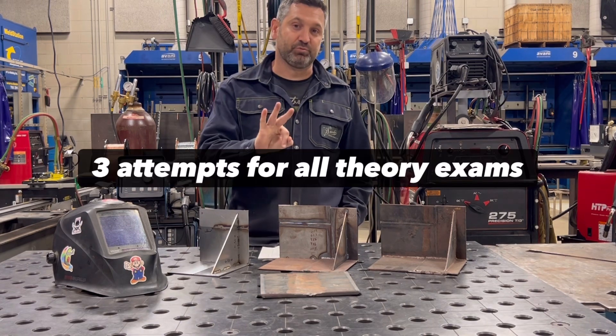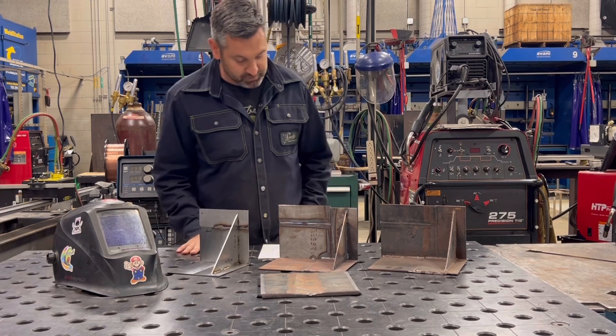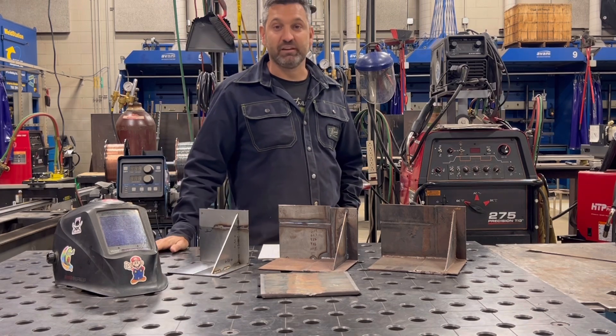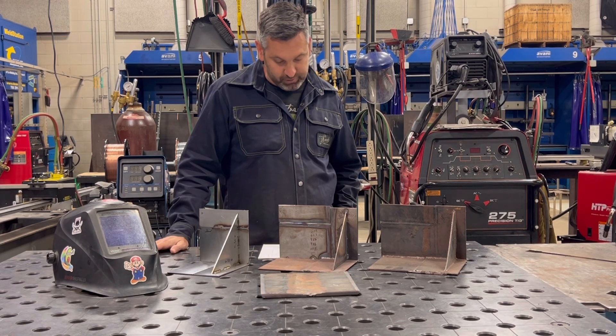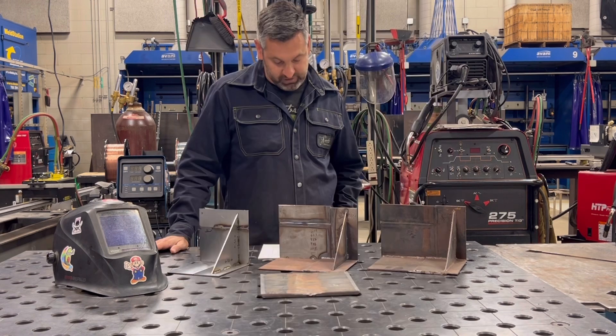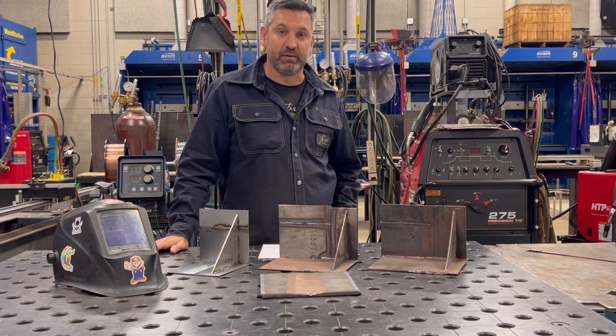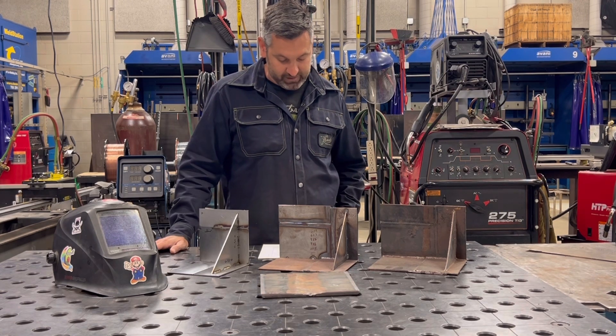Students are allowed three opportunities to pass the safety test at 100%. If they cannot pass it, they must retake the course. Module 3 is Drawing and Welding Symbol Interpretation. There is one exam which students are allowed to take three times, but they must pass with a 75% or higher.